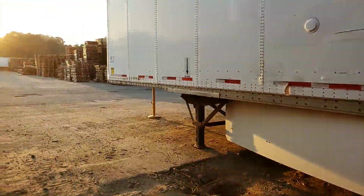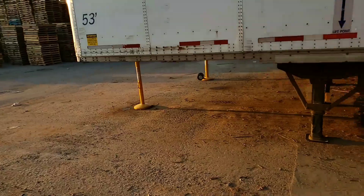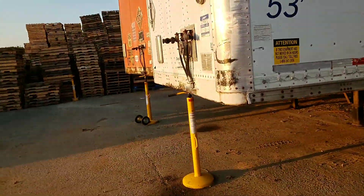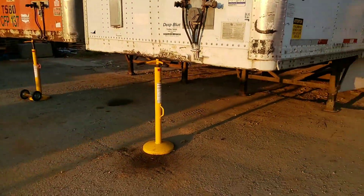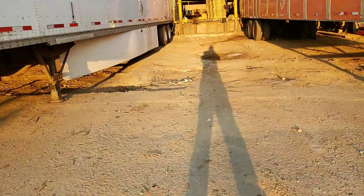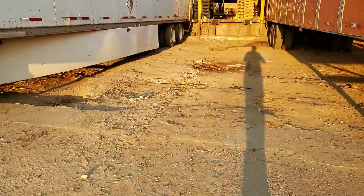It's in the nose of the trailer. See, we got this little jack stand here, and we got it on the trailer next to it as well. That's just to support any bit of the weight in the nose of the trailer.